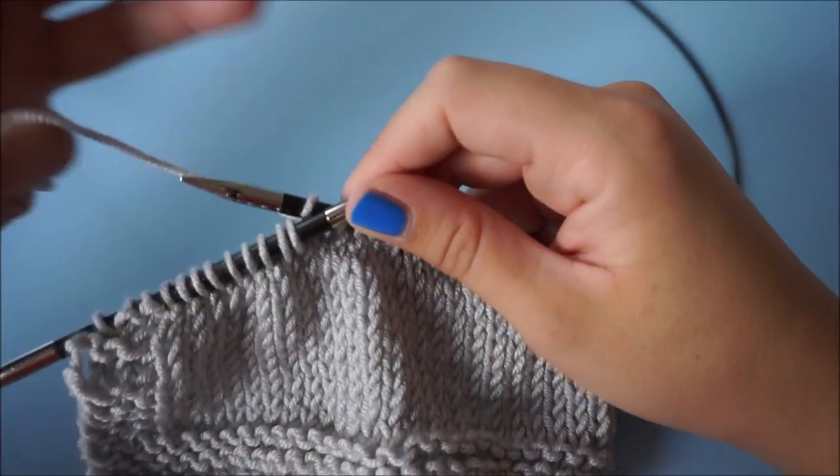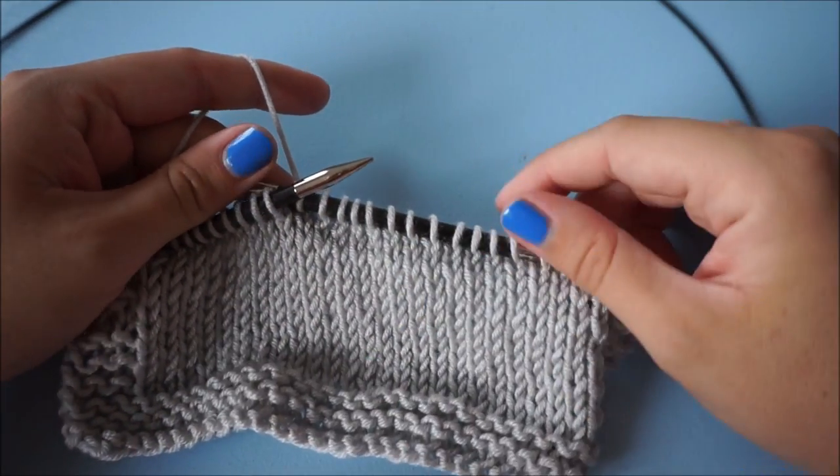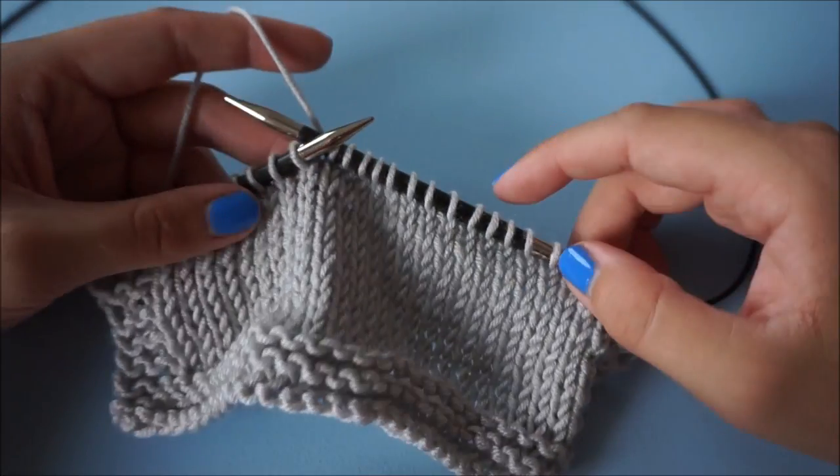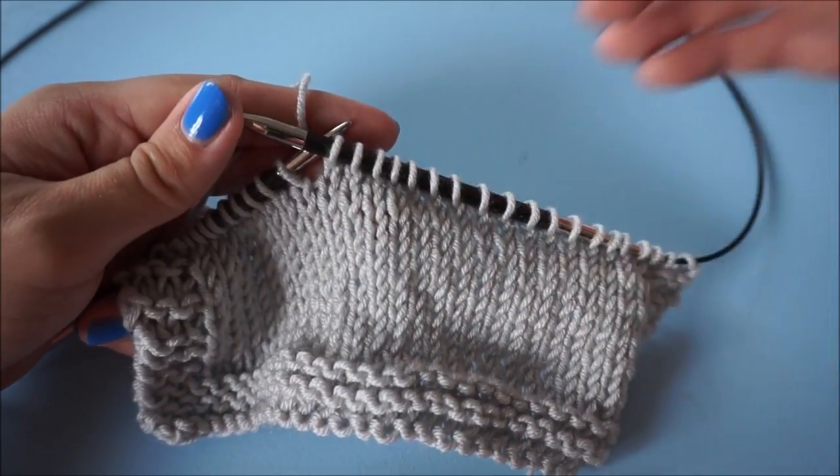If you're missing any stitches that you would like to see how to undo, please just comment below and I will see if I can make a separate tutorial video on that. So without further ado, let's get unknitting. Now we're going to start with something simple: the knit stitch, the most used stitch in knitting. And I've prepared this stockinette swatch to be able to show you.